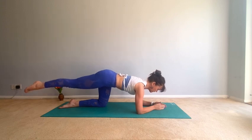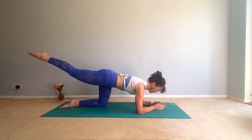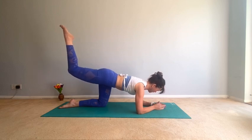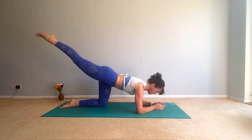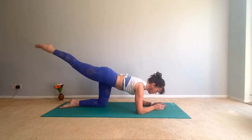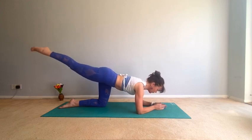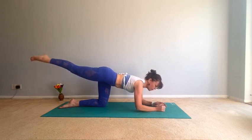Keep the neck long, make sure the lower back isn't collapsing, keep pulling the tummy muscles in — four, three, two, one. Hold it up, bend the knee, little pulses with the knee for eight, seven, six, five, four, three, two, one. Straighten the leg, lift it higher, little pulses — eight, seven, six, five, four, three, two, one. Five circles — one, two, three, four, five, reverse it — one, two, three, four, five.